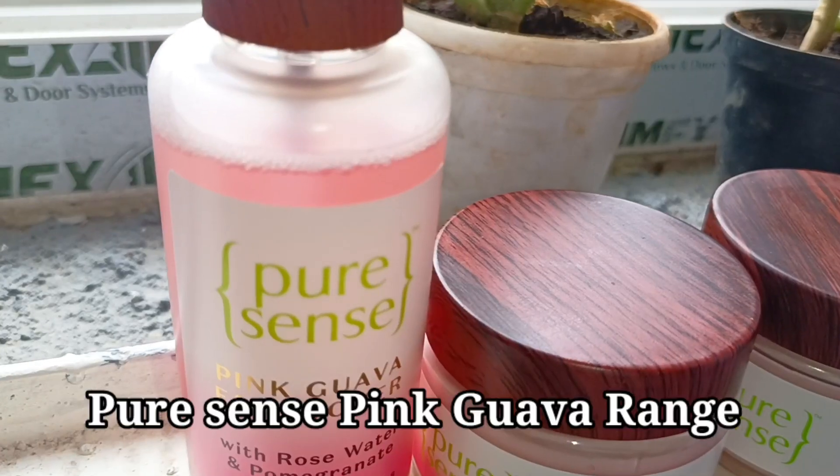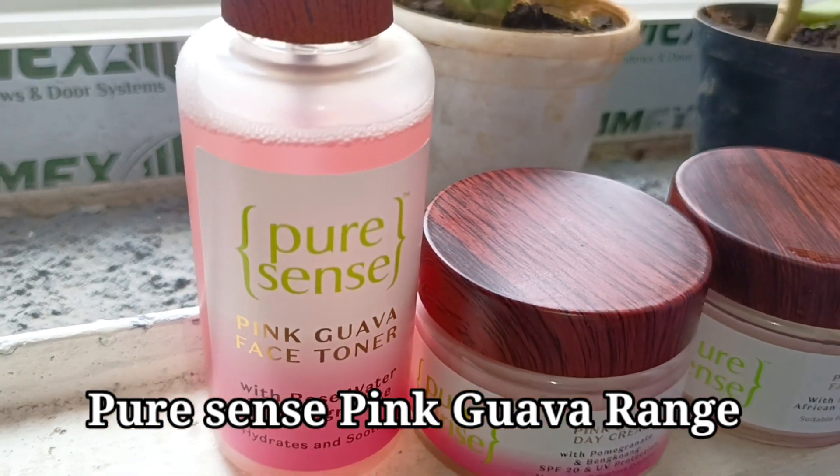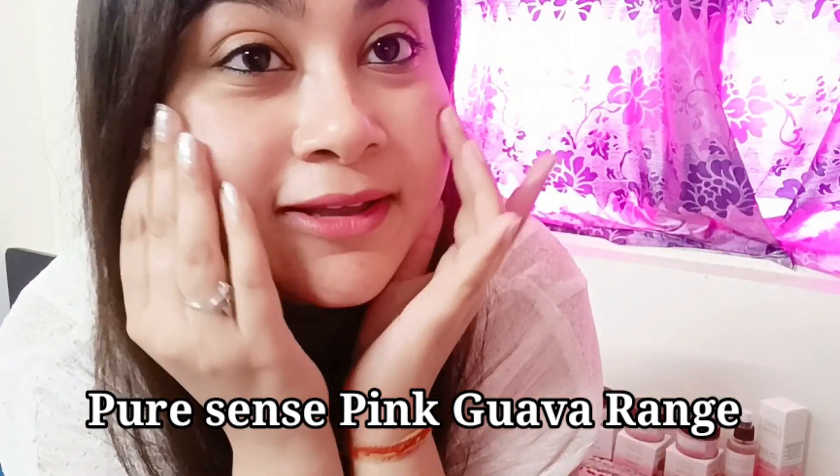Hello everyone, nice to meet you again. So in today's video, I am going to share with you a very unique range of skincare which is from Pure Sense. Pure Sense has just launched their Pink Guava range and I am loving the glow that it's giving me already.